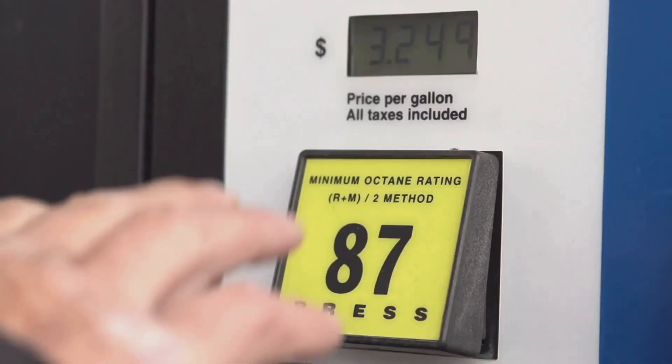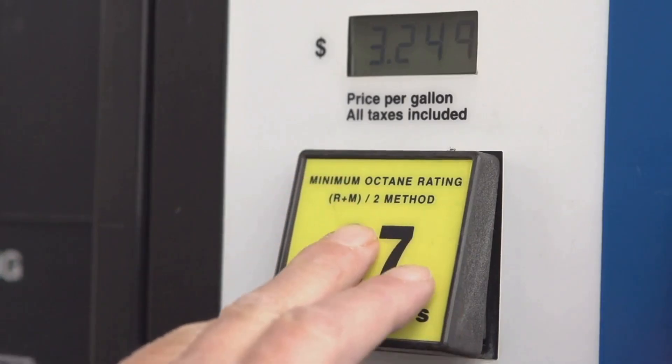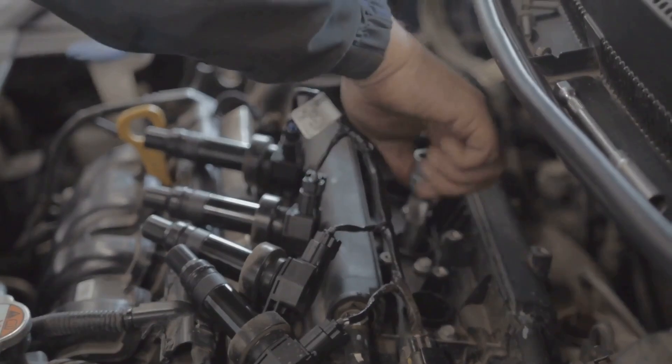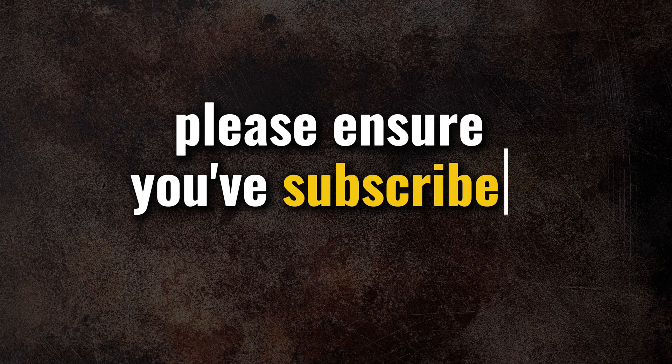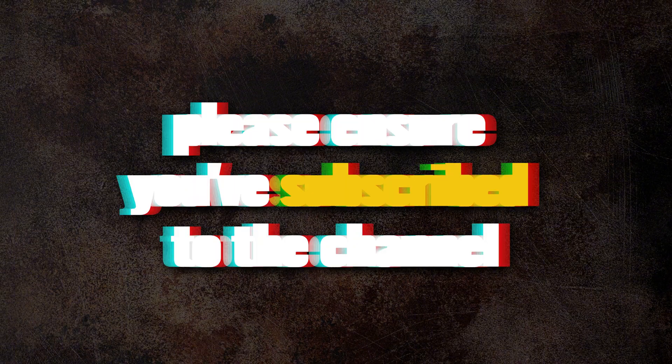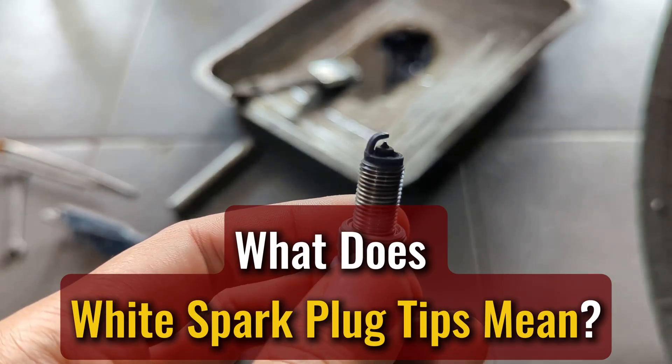It could also be cheap gas that burns hotter than it should. This video is going to walk you through why that happens and how to make it right, step by step. Hit that subscribe button so you don't miss the rest.